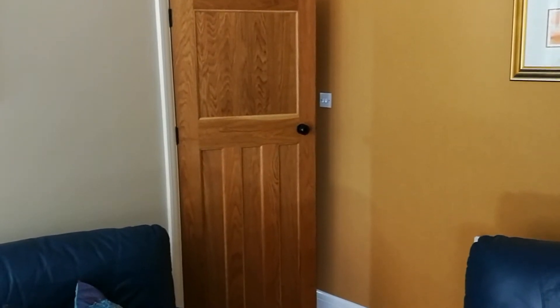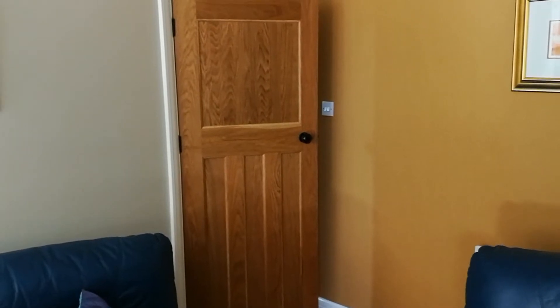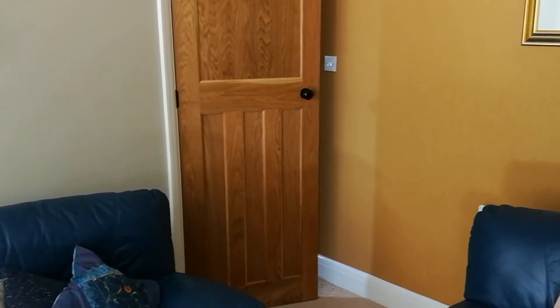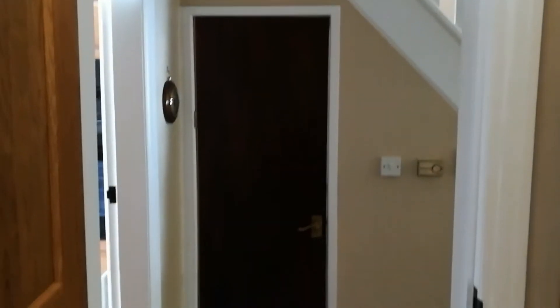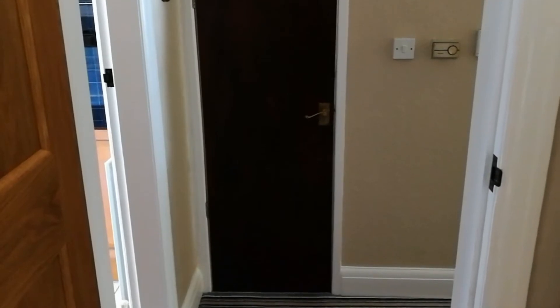Good morning. You may remember some time ago I replaced all the doors in this house with these beautiful solid oak 1930s one-over-three panel doors. But there were two doors that we couldn't do at the time because they don't sell them ready-made in the sizes that we need. One is the understairs door which is exactly two foot wide — normal standard internal door size is two foot six. And the second one, well, it's fairly obvious: nobody makes a door that looks like that.